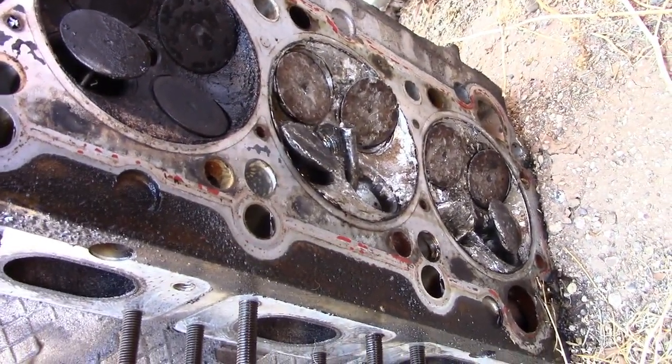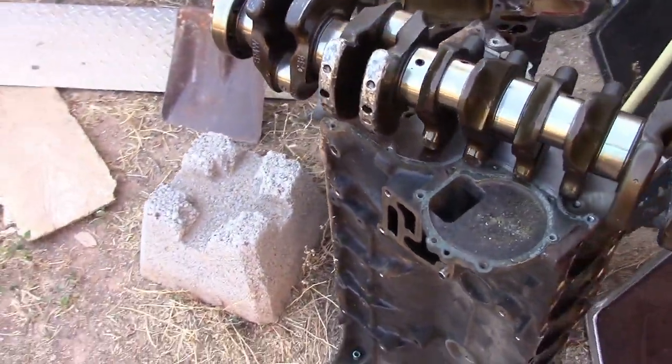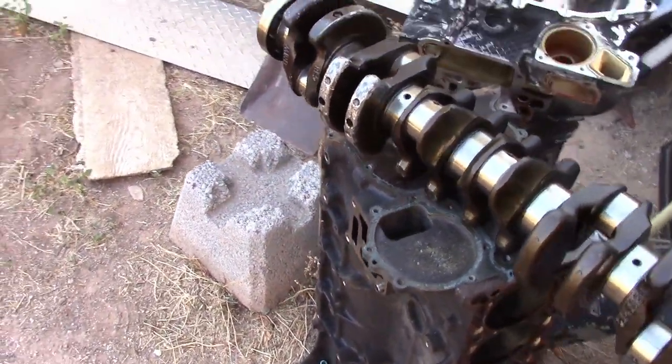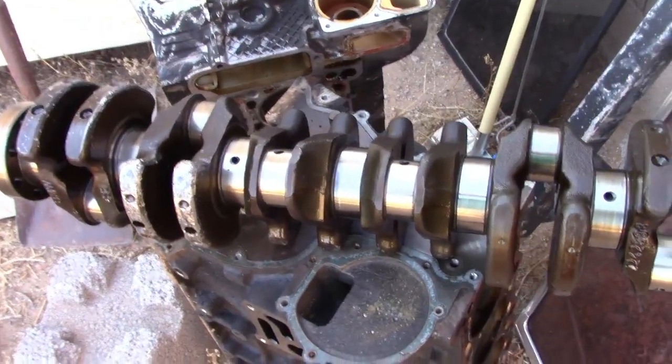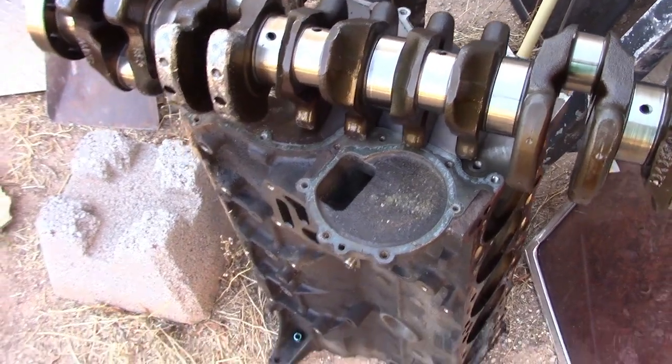Look at the valves — look at the hole. So I need to get another S50 engine, but I don't have that kind of money because they're kind of expensive now.